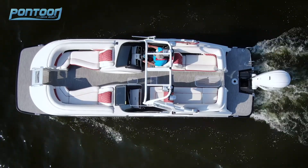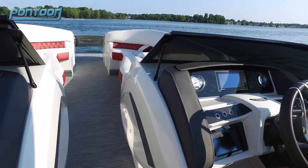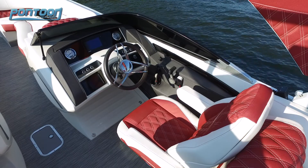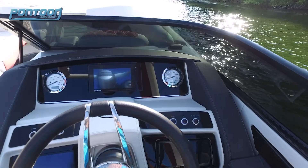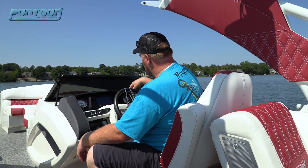There's a lot of contour and just great elegance on this pontoon. We love the styling. It starts here with the helm console — it's all tied together with this nice wraparound windshield. Check out the actual dash; it's kind of an automotive feel with the Yamaha digital gauge here in the center, your standard gauges on each side, and push buttons down below.